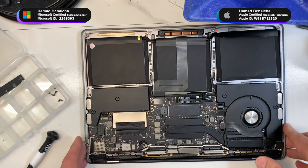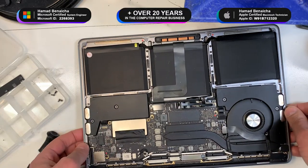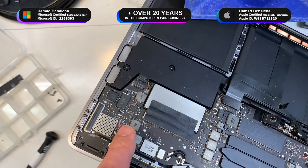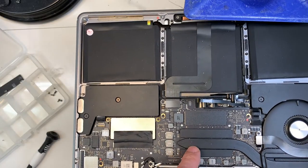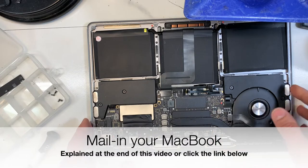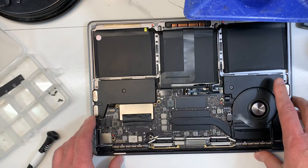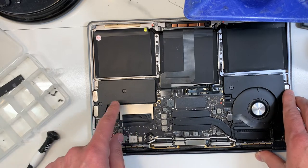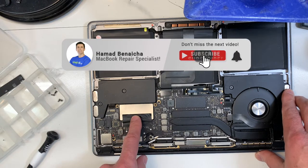Today we're going to talk about data recovery on MacBooks. This is a MacBook Pro model A1708. This MacBook has had some liquid damage, as you can see here, with the red dot over here. The problem is that the CPU is dead — it was shorted. So unless we replace the logic board or the CPU, which is totally not worth it, the person cannot recover the data. But the good thing about this model is that the hard drive is still removable. I will show you in a minute how to remove it and how to access the data.